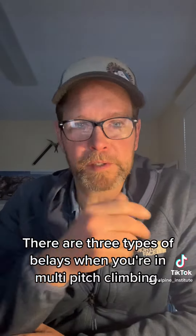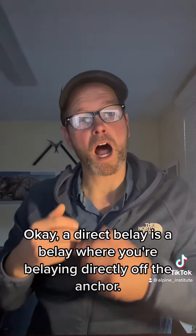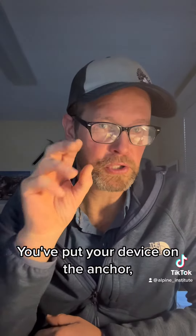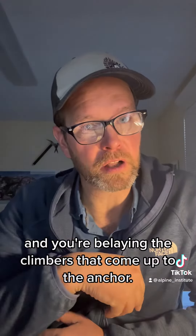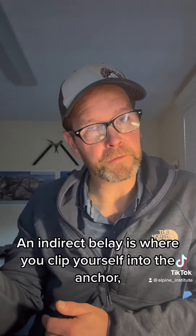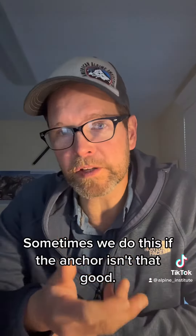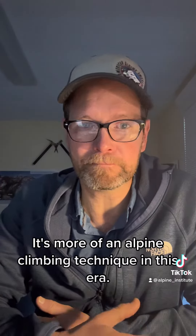There are three types of belays when you're in multi-pitch climbing: direct belays, indirect belays, and redirect belays. A direct belay is where you belay directly off the anchor — you put your device, a gri-gri or an autoblocking device, on the anchor and belay the climbers coming up. An indirect belay is where you clip yourself into the anchor and belay off your body. Sometimes we do this if the anchor isn't that good.